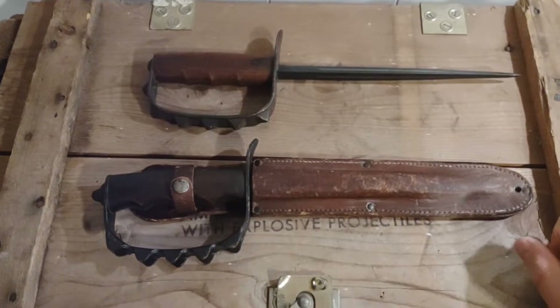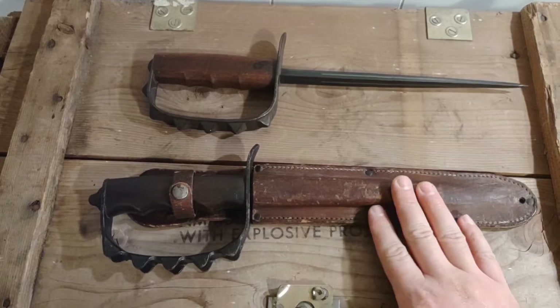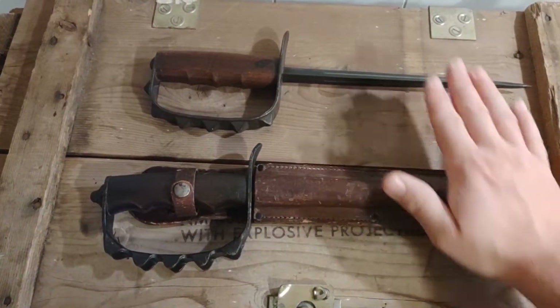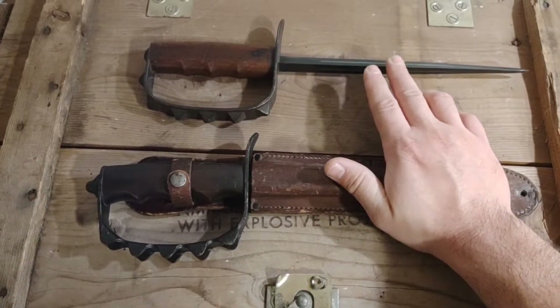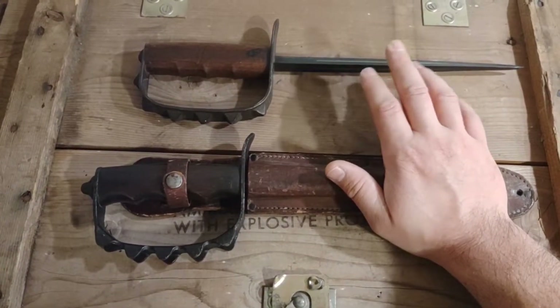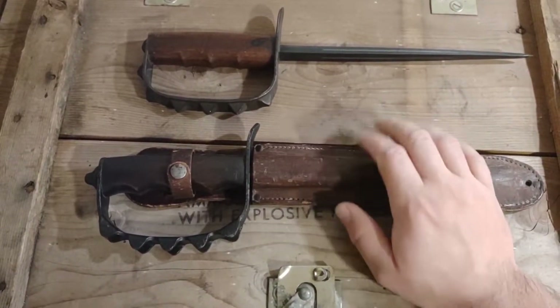So here we have the LFNC M1917 and the AC Co. M1917/1918. I did a full review and history behind the production of the 1917 with this one, so if you're interested in that, go look the LFNC M1917 video up. I'm just going to do a brief comparison between the two.